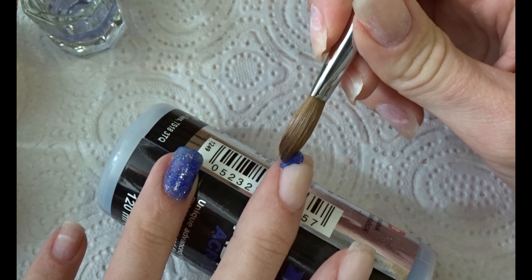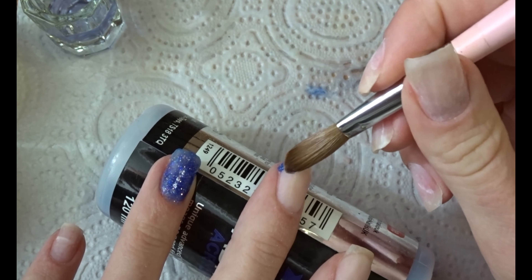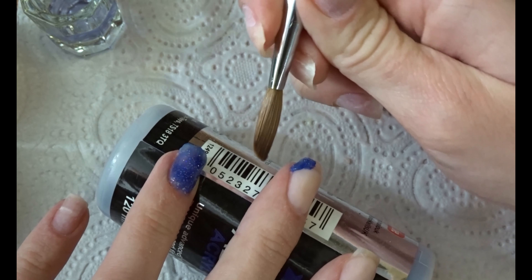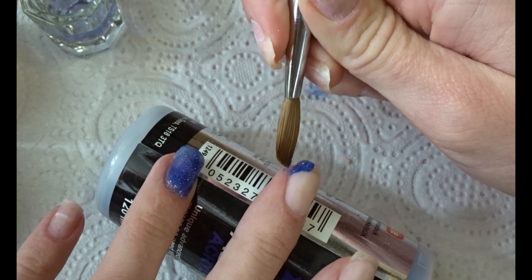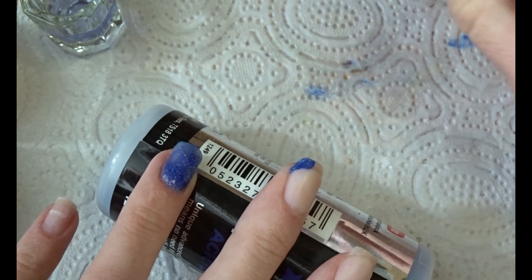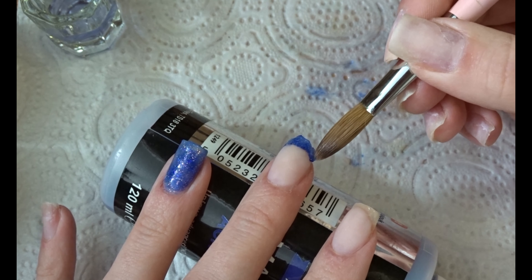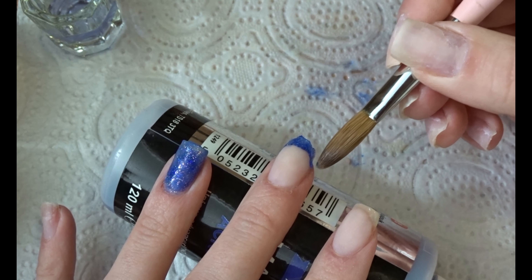By now the nude acrylic is dry, so I'm also going to apply the seafoam on the French tips. I'm being really careful because the less you have to clean up afterwards, the less work you have to do.